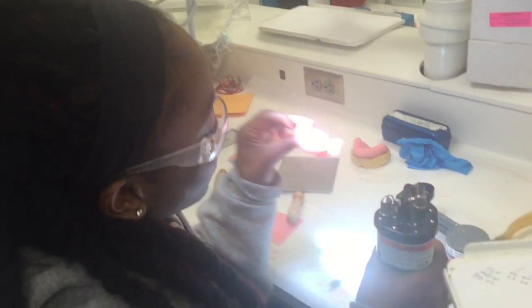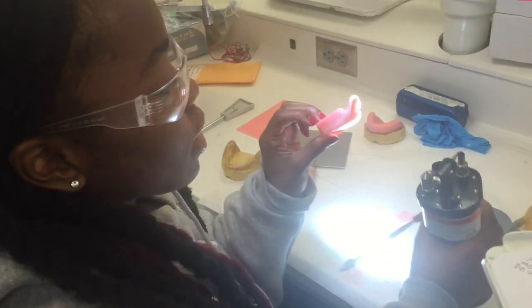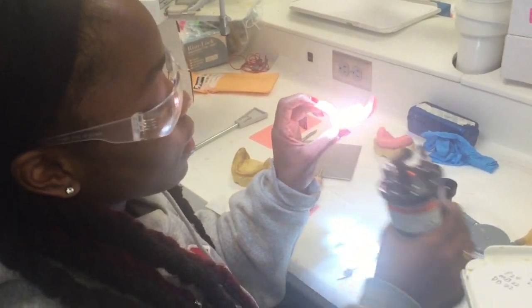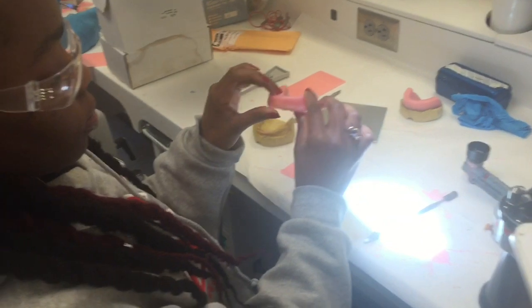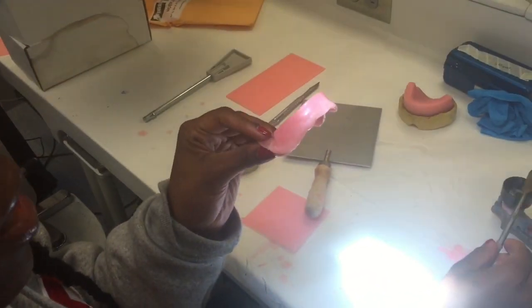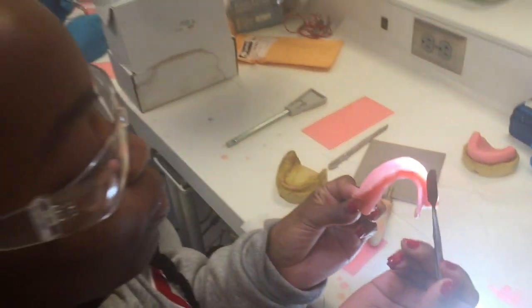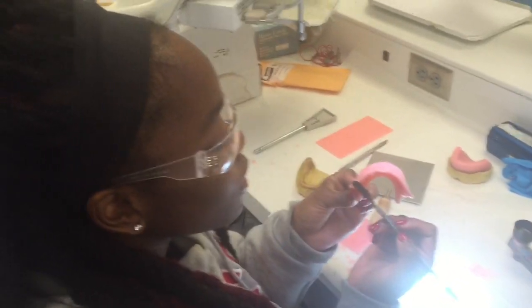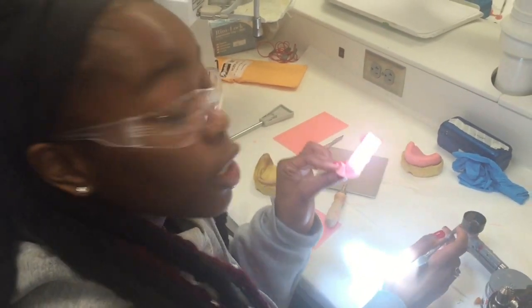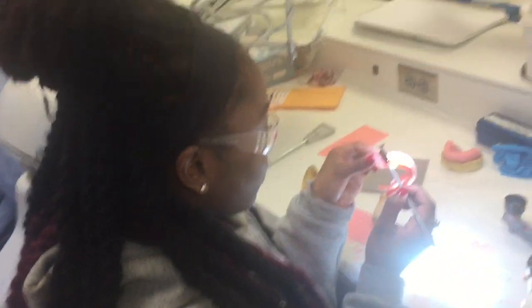What are you working on? I am working on my mandible. I'm putting my wax rim on my mandible. You want to make sure everything is very smooth and it looks aesthetically pleasing to the eye, so they can overlook all the bad things that's going on. All right, thank you, ma'am. No problem.